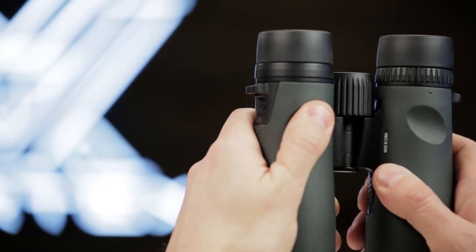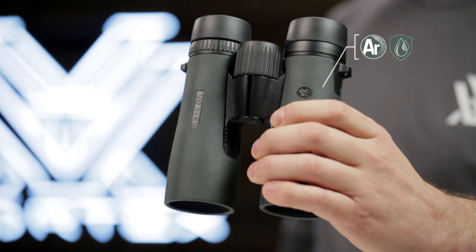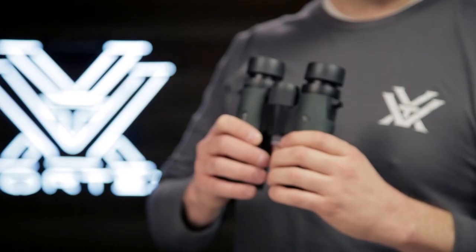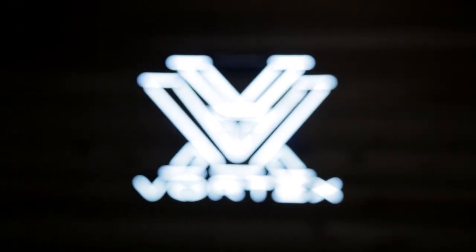Thumb indents and textured rubber armor provide a secure, non-slip grip, and argon purging gives you enhanced waterproof and fog-proof performance in extreme weather conditions. The Diamondback is bang for your buck — value and performance, all covered by the Vortex VIP warranty.